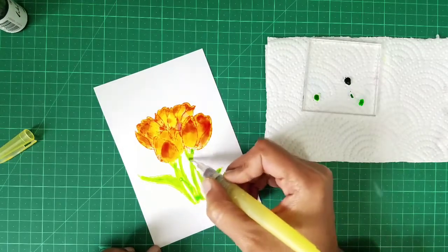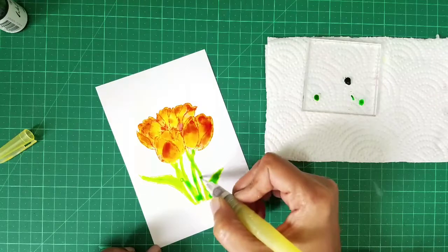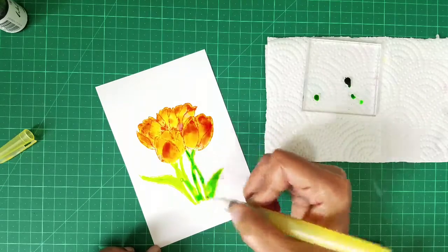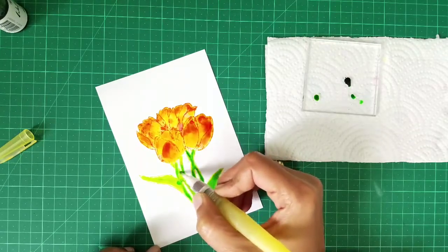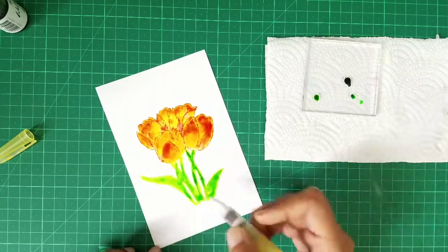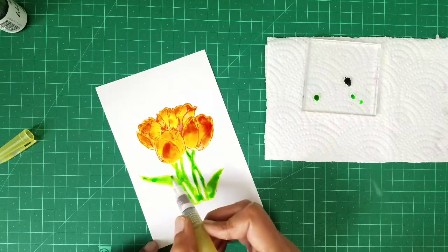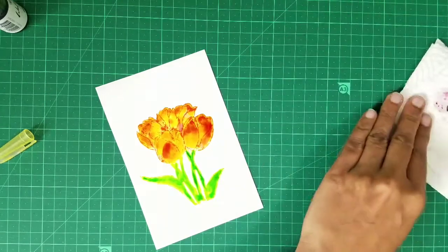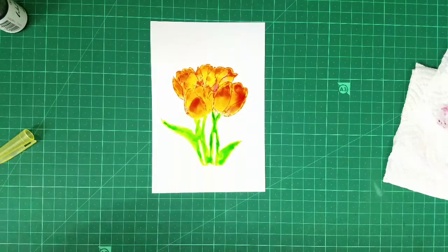This is it — I'm not sure if I want to add more but let's see. Oh yeah, it does look nice. Okay I'm going to stop here. I don't want to touch this anymore — let's leave it aside and I'll show you what I did yesterday.